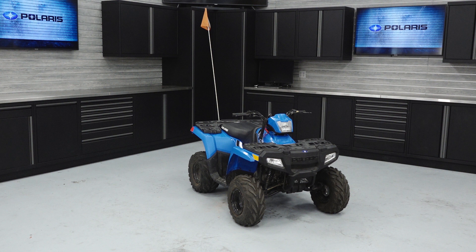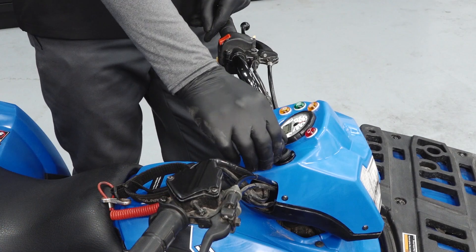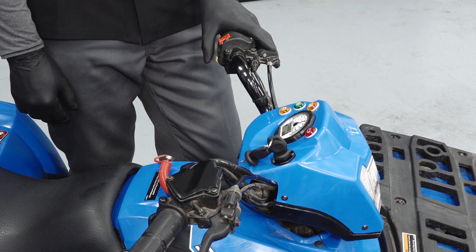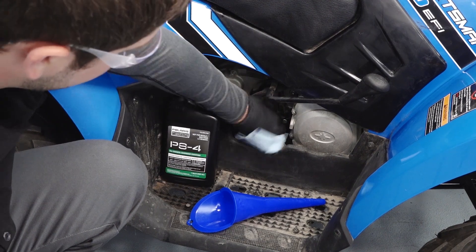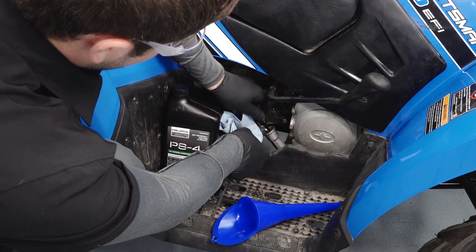To change the engine oil on your Sportsman 110, follow these steps. Position the vehicle on a level surface in a well-ventilated area. Block the parking brake, start the engine, and allow it to warm up at idle for two to three minutes. Stop the engine, clean the area around the engine oil dipstick, remove the dipstick, and set aside.